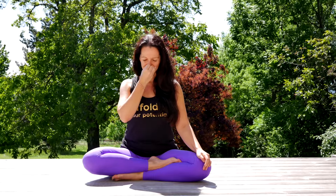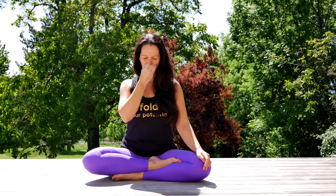Inhale through the right. Keep the breath. Set the Jalandhara Bandha. Fourteen, fifteen, sixteen. Lift the chin. Exhale through the left — two, three, four, five, six, seven, eight.